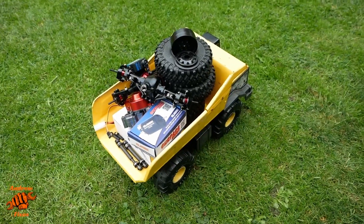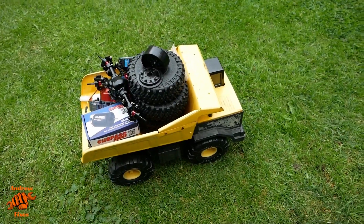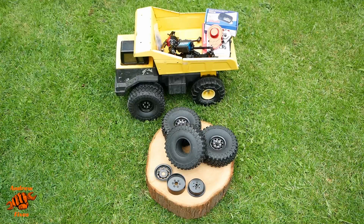I'll put links in the description to all the bits I've used. First out of the truck are the wheels and tyres. These are beadlock wheels — they come in three parts. I've left one still with just the tyre and wheel separately, and one is lined up next to the original Tonka wheel. They're just slightly bigger, but with the axles I'm going to be using I think it's going to accommodate those wheels just fine.